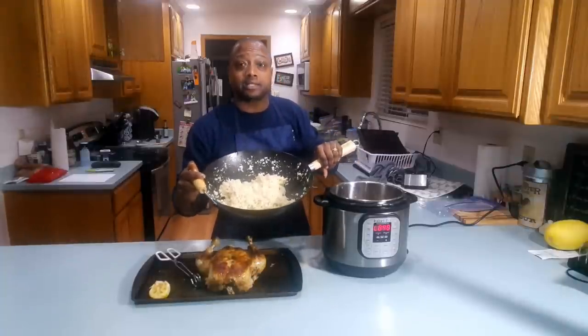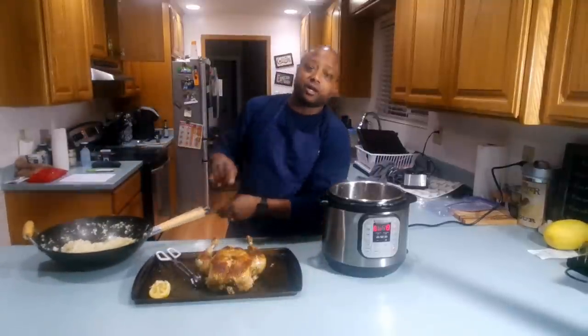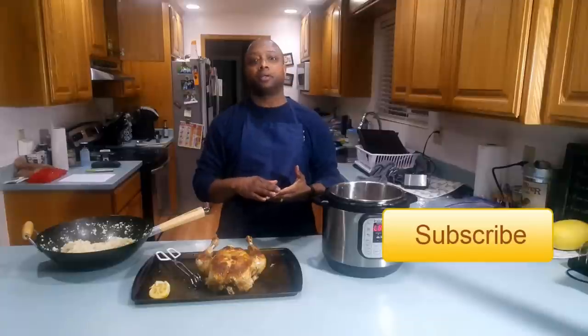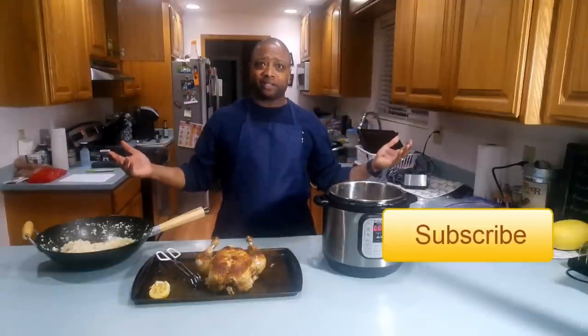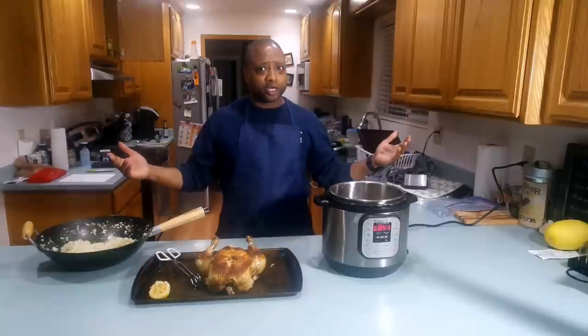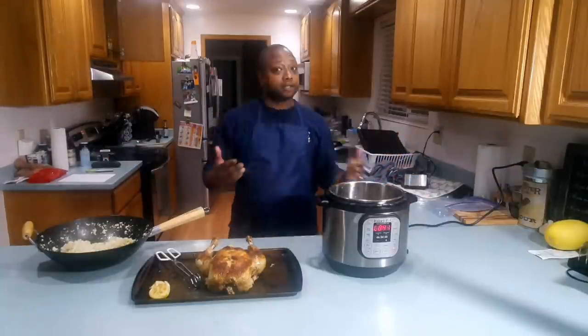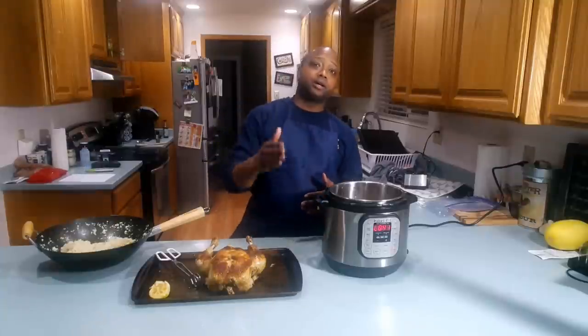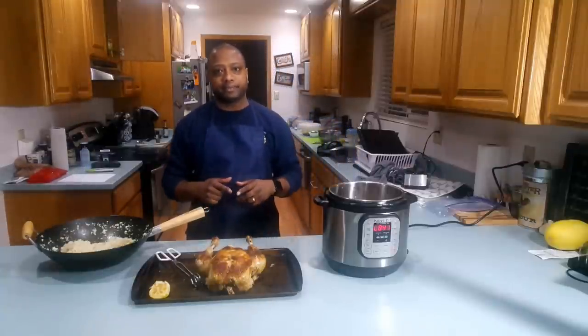The recipe will be down at the bottom, so make sure you look at that. Also remember to subscribe and hit the bell so you don't miss out on anything. If you've got a recipe you want me to give a shot, go ahead and shoot me an email or message me on my YouTube channel. Take care.